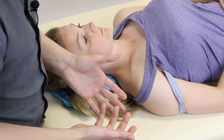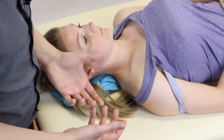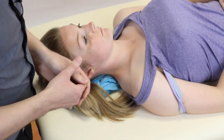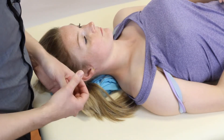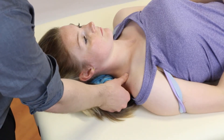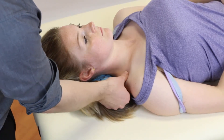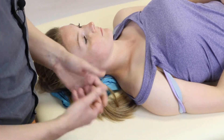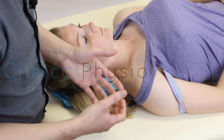Do we use this a lot in practice? It's fairly common — I wouldn't use it for every shoulder patient, but it is used regularly. It can be useful in determining things we've discussed, including the sensitivity of the brachial plexus, because there's a lot of neural tissue in this area that won't appreciate being poked and prodded. The test itself does have a lot of value for a few reasons.